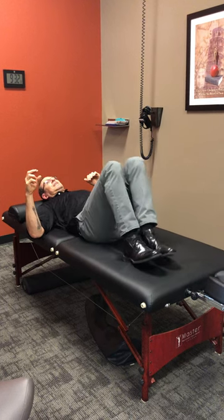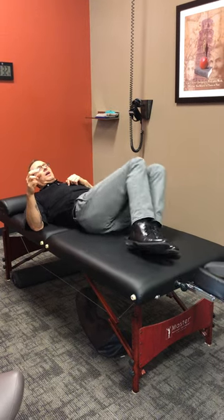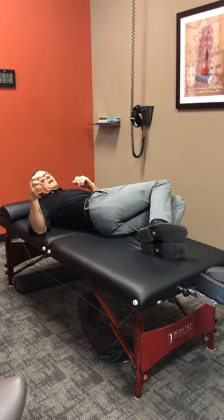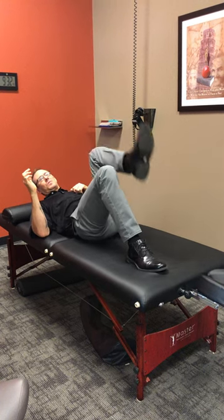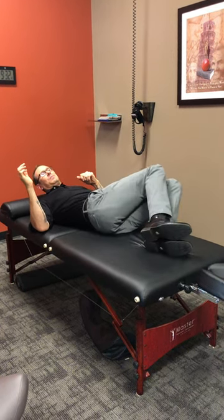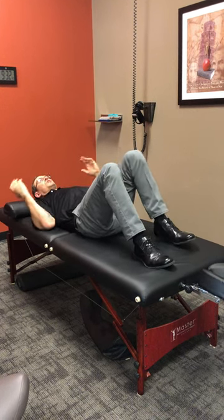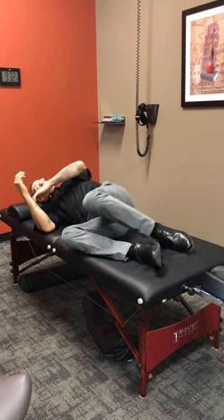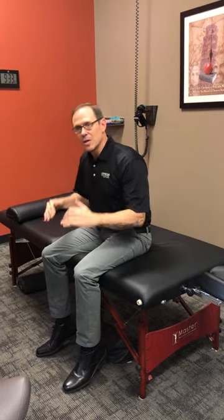Now we're going to take the knees side to side — notice my foot comes up on top of the other foot as I rotate. Do about 10 on each side, rotating 10 times each direction. Now we're ready to slowly move to our side and do the same thing, pushing up. Breathe and relax. Now you can go weight-bearing, stand up, and begin to move around.